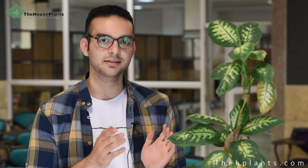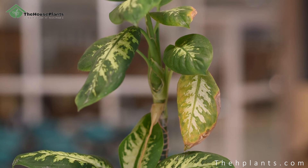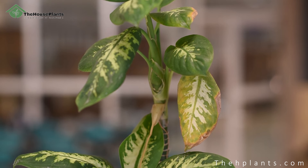Now we will discuss some of the common issues these lovely plants will face. The first one is yellowing leaves. We have talked about this problem in detail in another video, but overall, problems such as overwatering, low nutrients in the soil, and direct light can lead to yellow leaves. So adjust your watering and put this plant in a place that receives indirect and sufficient light.